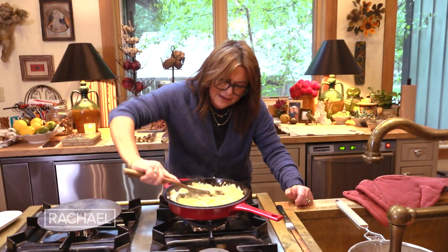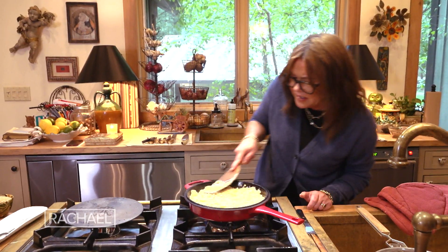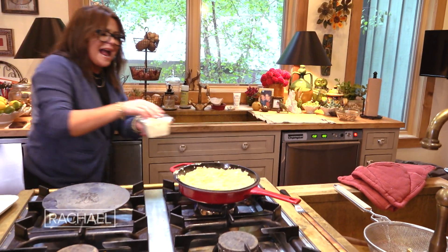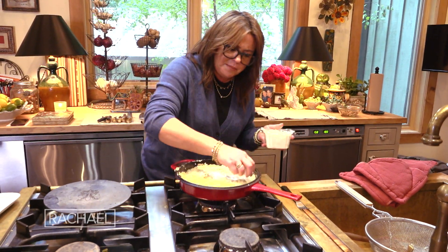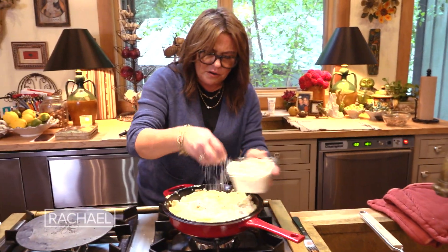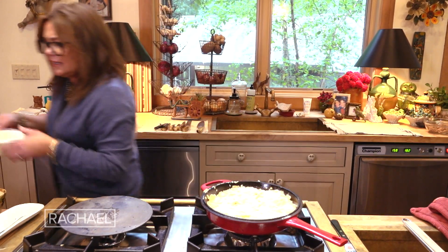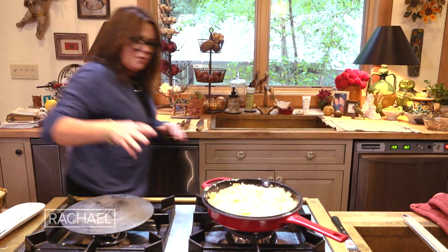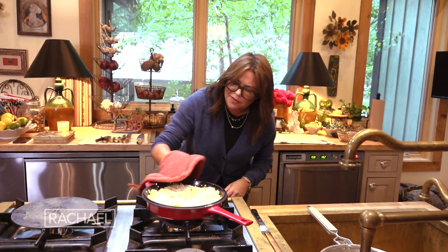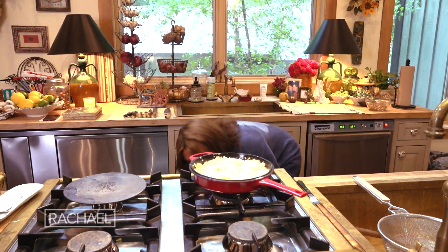Add all of our custard and mix it all up, then distribute that into an even layer and top it with another ounce, or about another half a cup, of Parmigiano Reggiano — just to coat the top. I have the oven rack right dead center because you don't want the top to brown too quickly. You want this to hang out in there about 15 minutes or so.